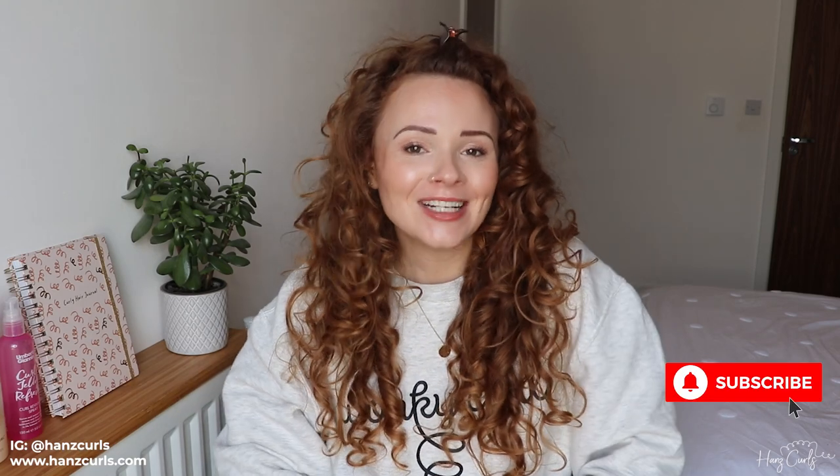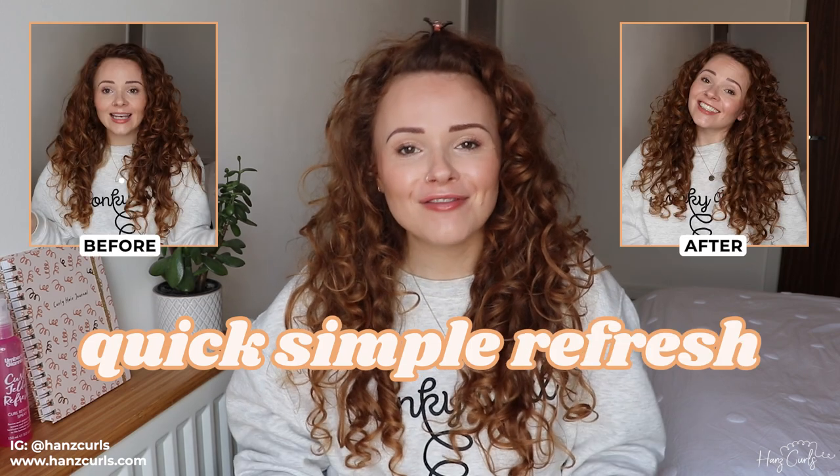Hello everyone, welcome back to my channel! Today I thought I'd show you a really quick, simple refresh routine. It's my most used refresh — I typically do it on a day two or three. Today is day three or four; I can't remember because I did a wash-and-style a few days ago and I've got all muddled up with my days.